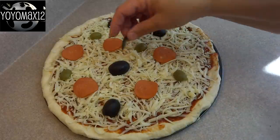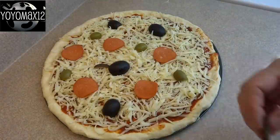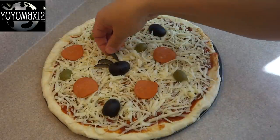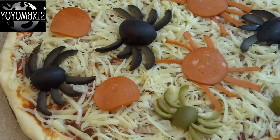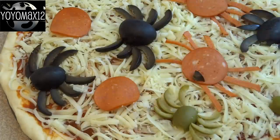Prepare your pizza dough, put on the sauce and the cheese, and on top of that distribute some pepperoni pieces and olive halves, then decorate by adding the legs. You can customize this any way you want — if you don't like black olives, you don't have to use them. I also added a couple of little pieces of black olive to the pepperoni spiders to give them a little more character by adding some eyes.